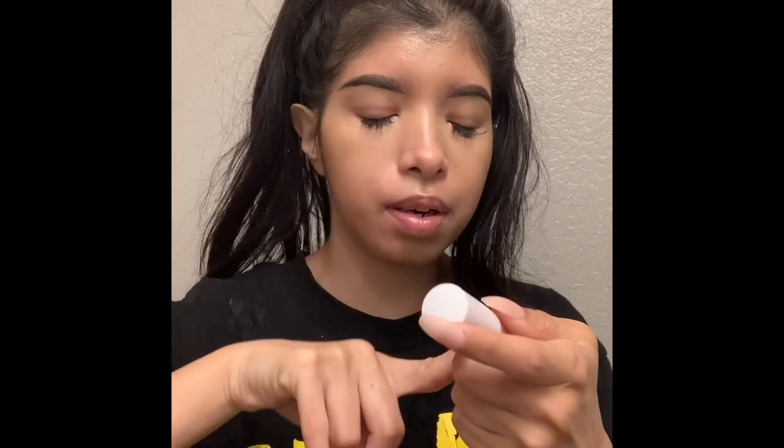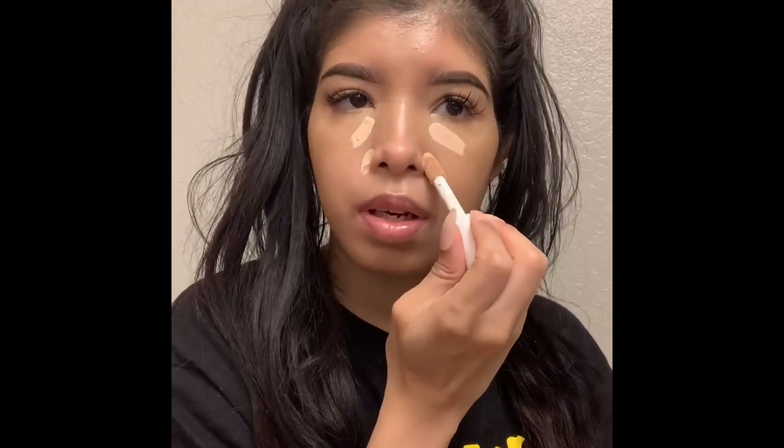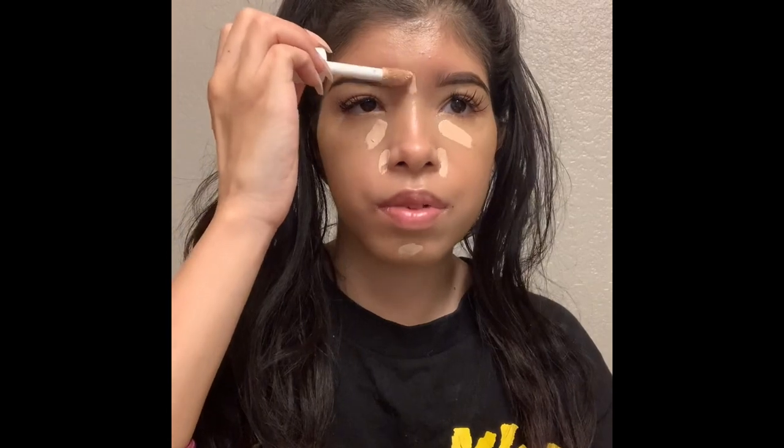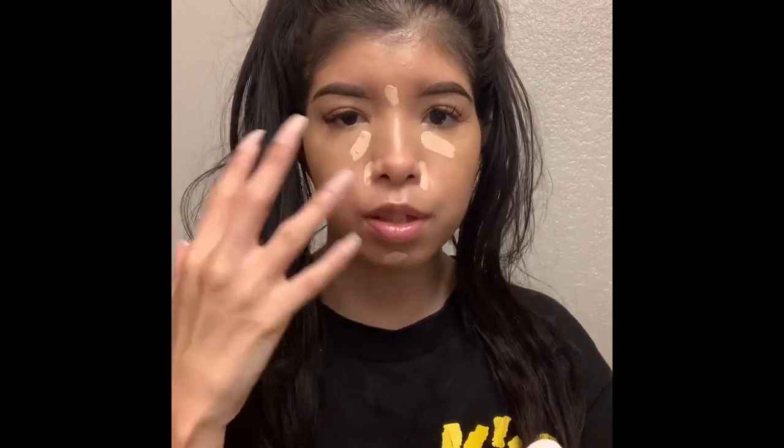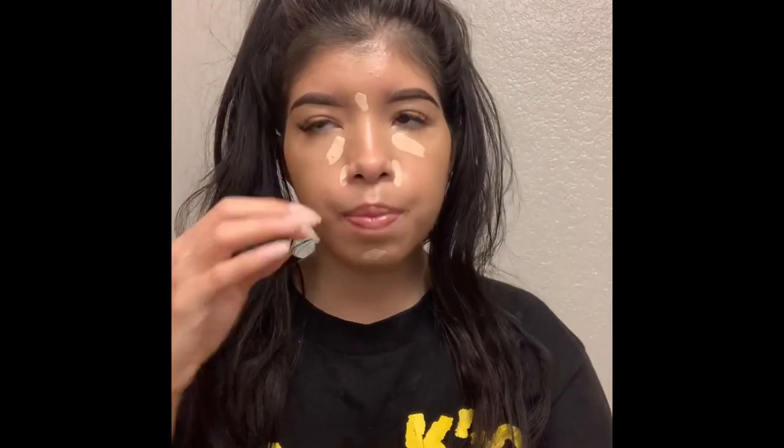Then I take the ELF Hydrating Camo Concealer in Light Peach. It doesn't look like it'll match my skin tone but it does. I put it right here, here, and here — I really want to bring light to those specific places. Then I let it sit for about 20 to 30 seconds before blending with my Wet and Wild beauty blender.